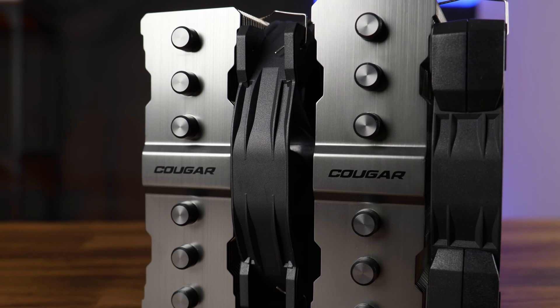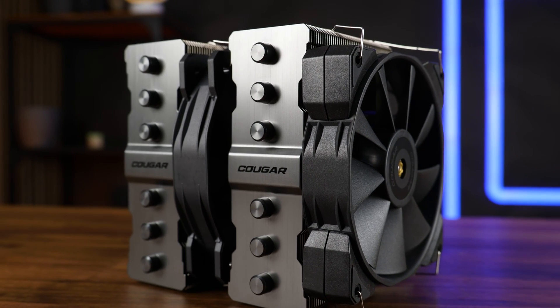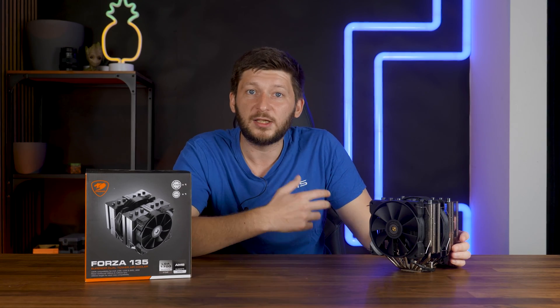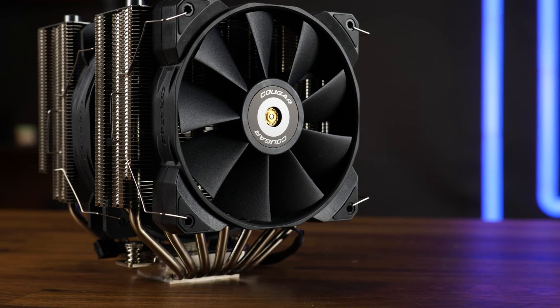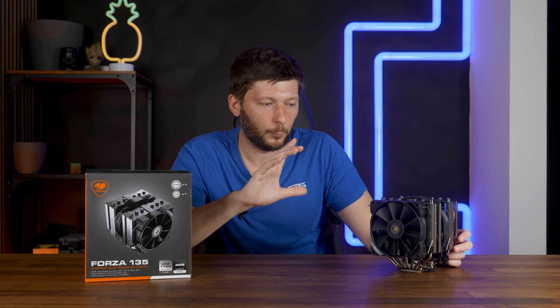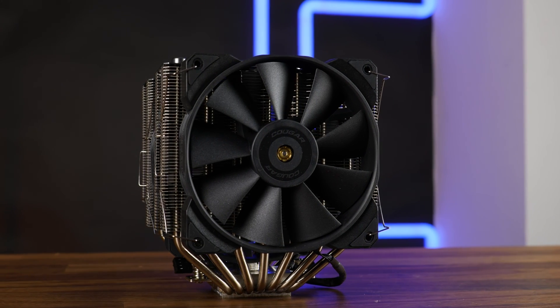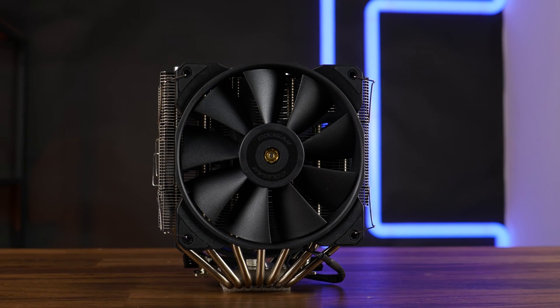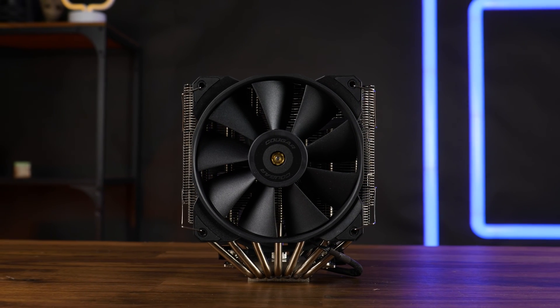So where do we stand? Cougar produced one hell of a cooler here. It's not quite the NH-D15, but peak performance-wise it's definitely on — I would even say — the same level. Noise-to-performance-wise it is behind, but that's only compared to the NH-D15. Throw most other dual tower, dual fan coolers against it, and the Forza 135 comes out as the big winner. Price-wise, it's also a different story — you can get this thing for about $90 on Newegg, compared to the $120 price tag of the NH-D15. So in my opinion, this is another very good budget option against the D15. The D15 is still the overall better cooler, but every time we get a new 7 heat pipe cooler, they just keep getting closer and closer, and it is noticeable at a noticeably lower price tag.